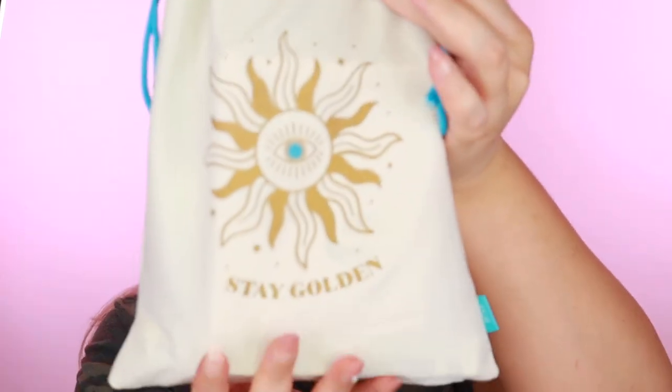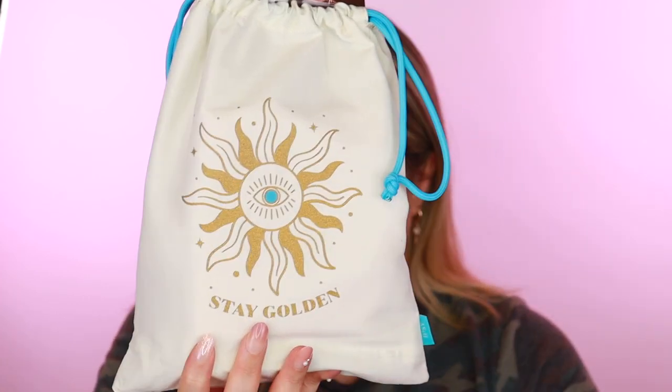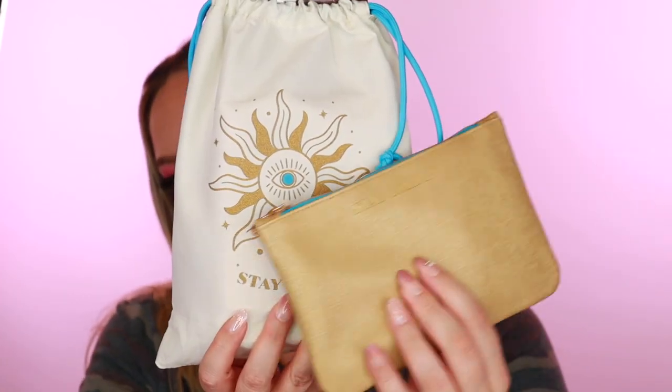Now let me show you the Glam Bag Plus. The bag is really cute — it also says 'Stay Golden' and has the sun with the little eye, in blue. These bags coordinate nicely. My cat Penny has been trying to destroy the drawstrings on these bags, but let's see what we've got inside.